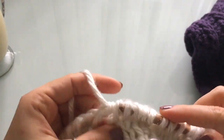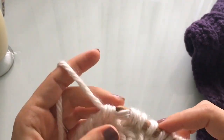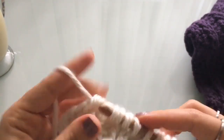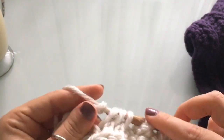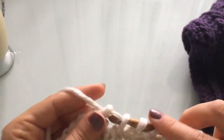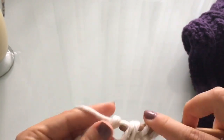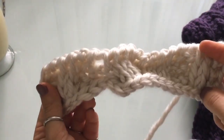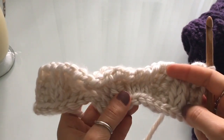This return pass is a lot easier to work because now you don't have that crossover anymore. Sadly, because this yarn is still quite large and quite fuzzy, it still takes me a minute to complete my return pass. So that was the end of row number three. It still kind of looks like a mess, but hang in there — it does get easier, I promise.